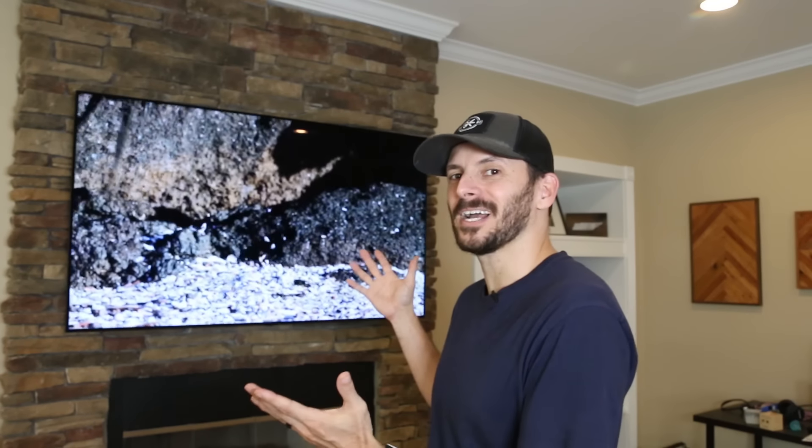Welcome back to Fix This Build That. I'm Brad, and today we're going to be mounting a TV over a fireplace with totally hidden wires.